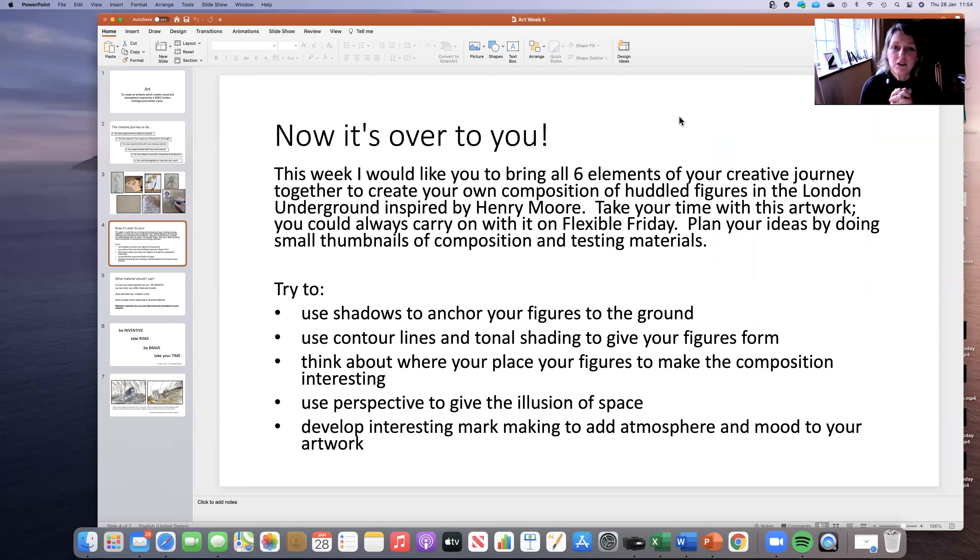What you're going to be doing is bringing all those different elements of your creative journey together. You're going to be creating your own composition of huddled figures, and I want you to make sure that you build, by using colour and texture and mark making and perspective, you really build that atmosphere up.